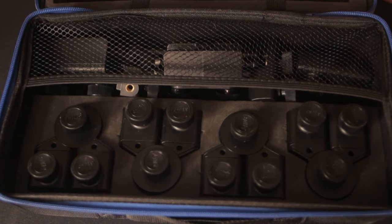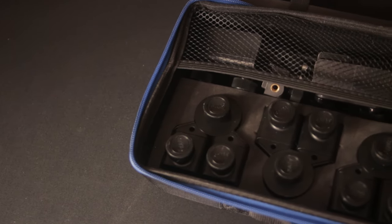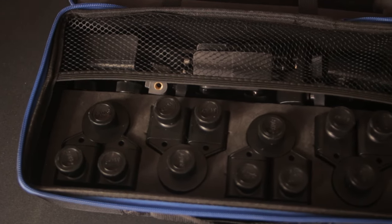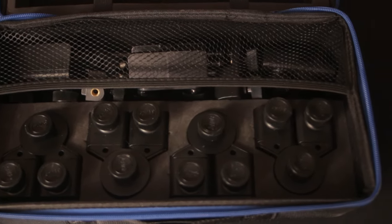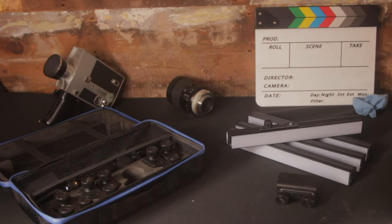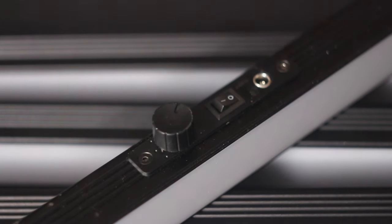In the core kit box you get a pretty decently built hard fabric case — you've probably seen things like this before in gimbal cases and so on. It contains pretty much everything you really need to make some cool lighting combinations. You get four of these actual light bars: one master and three slave units. The only difference being that the master unit has an on-off switch and a brightness dial, as you can see here.